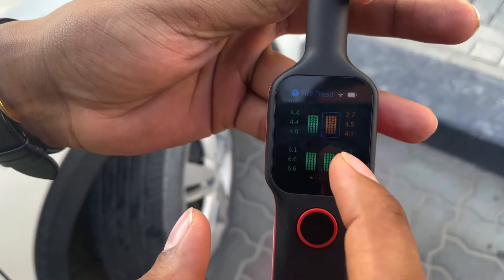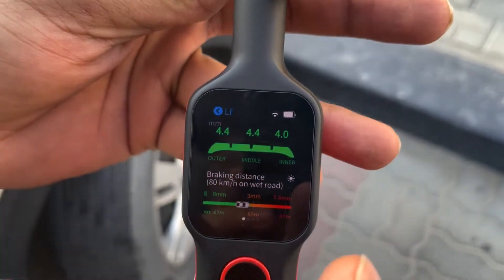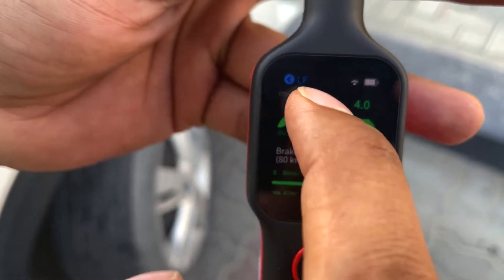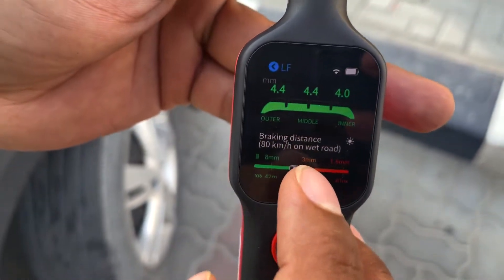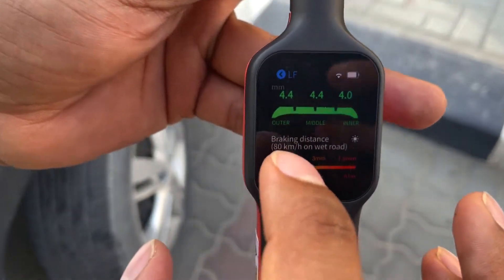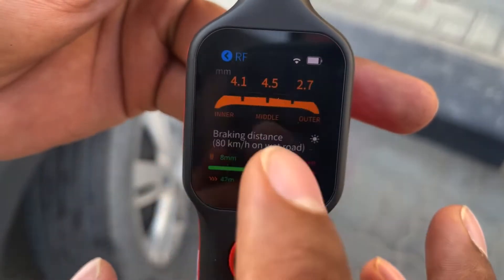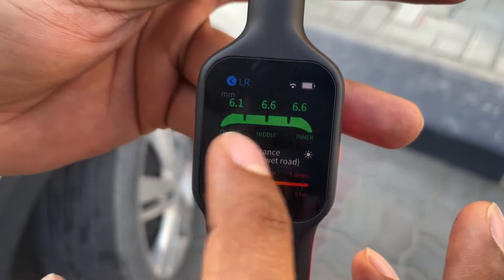After completing the readings, we can generate a report. You'll get details such as the left front tire health for each tire and the average braking distance under certain circumstances provided by the analyzer. You can change these parameters and see different tires with different readings.